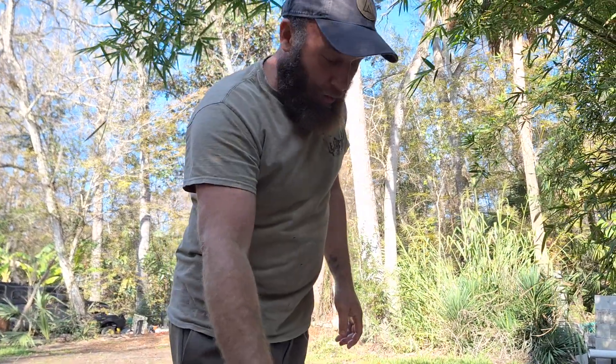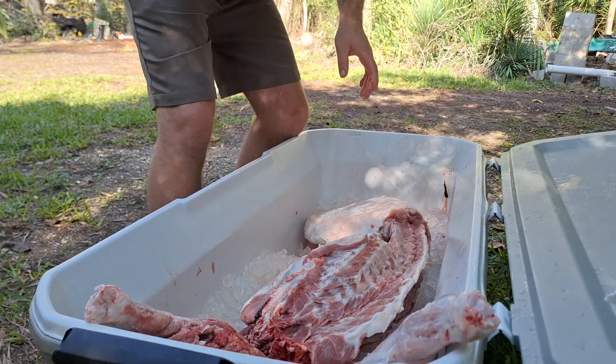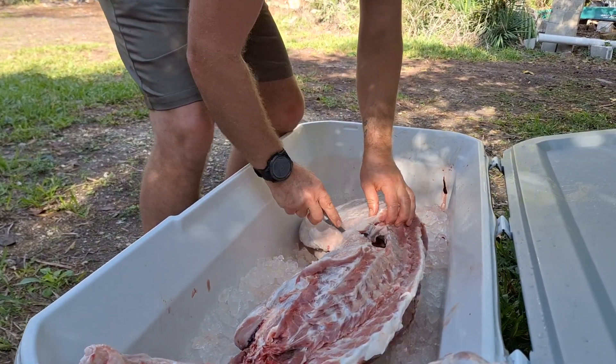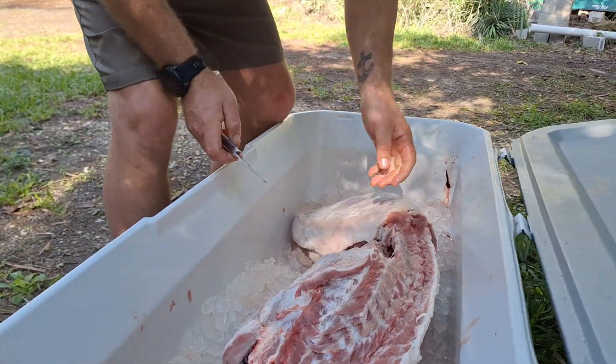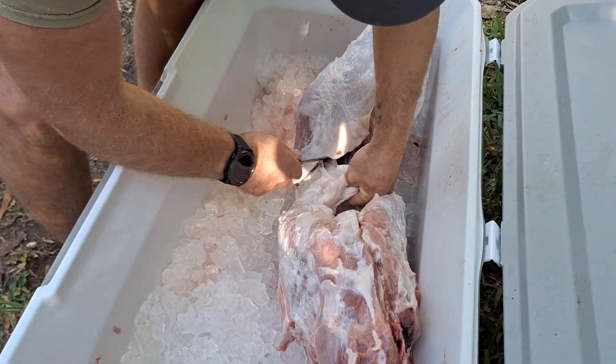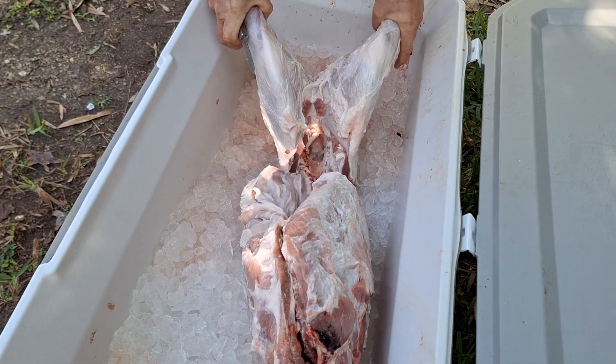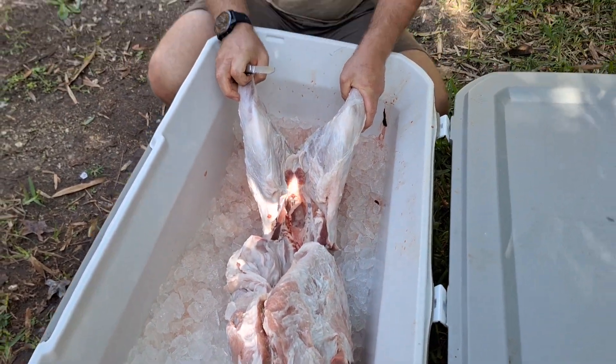We don't use a saw on anything. I'm just going to cut the belly flap, following along the thigh.